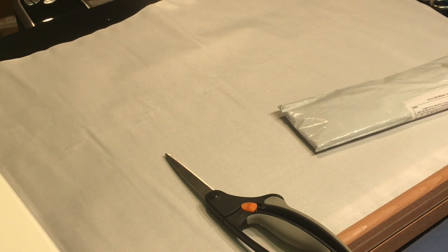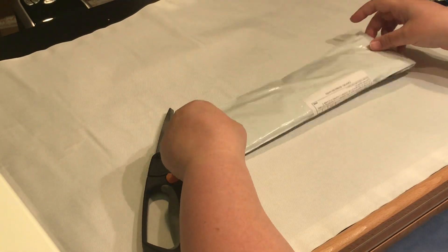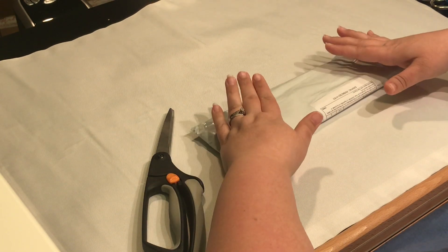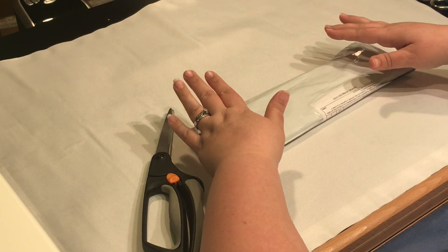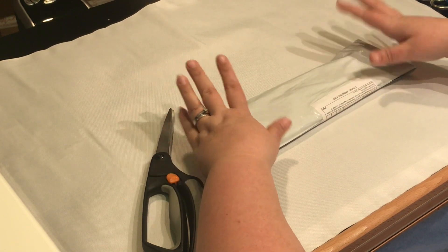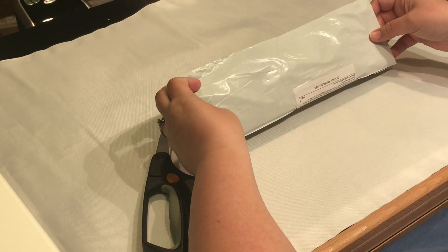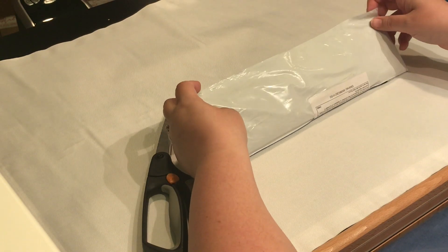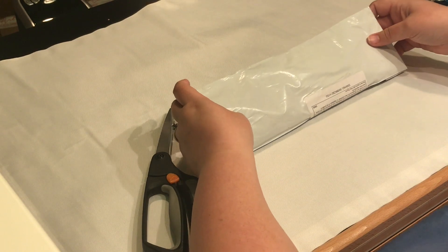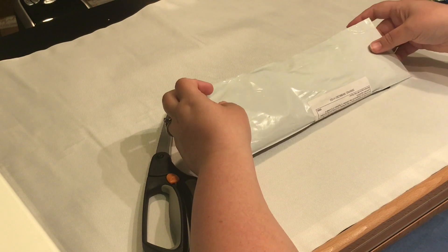Hey everyone, this is Jennifer with DP Addiction Adventures and I have an unboxing for you. I received this a while back, but my craft table has been a mess and I haven't had a chance to open it. This will probably be one of the last unboxings for a while — or unbaggings — as I have used up all of the next probably 18 months worth of my craft budget on my DAC.